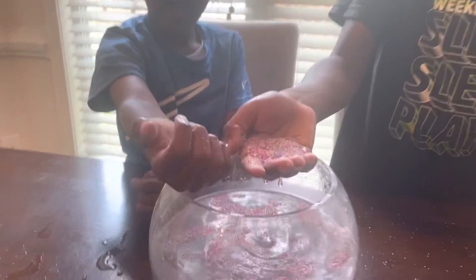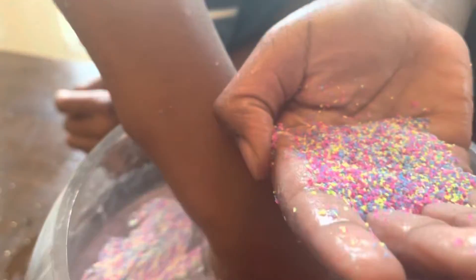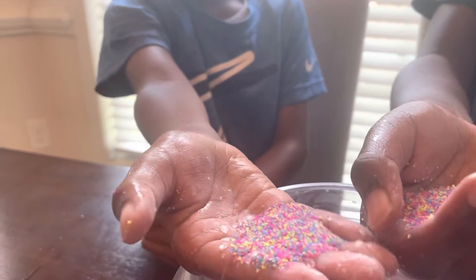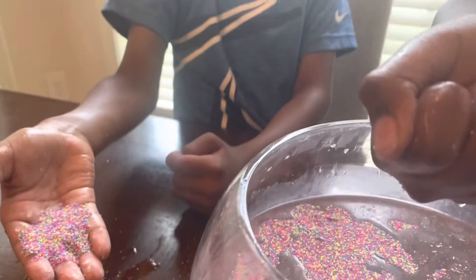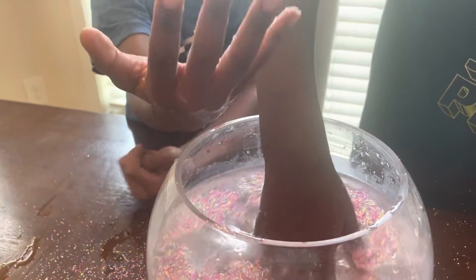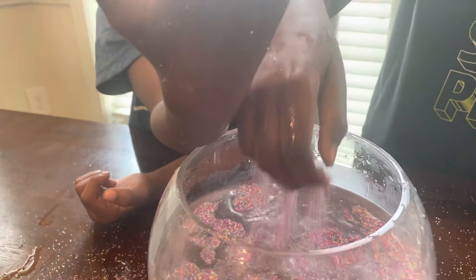Look at this. When you pick them up, you remember the rock experiment? When you pick them up, they look kind of like the rocks. I see some bubbles on my fingers. Is there bubbles? No.